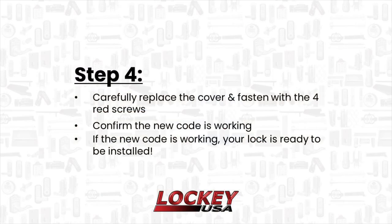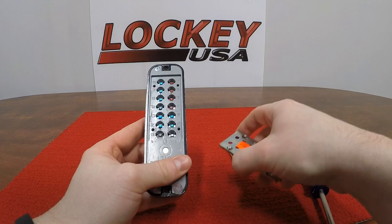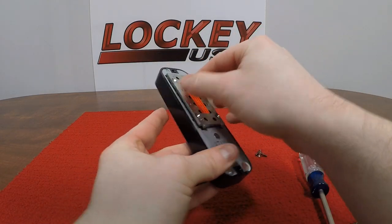Step 4. Carefully put the cover on the lock and fasten the cover with the four red screws. Before installing your lock back on the door, check to see if your new code is working. If the code is working, you may now install your lock. If you have a double combination lock, you will need to follow steps 1 through 4 to change the code on the other side.